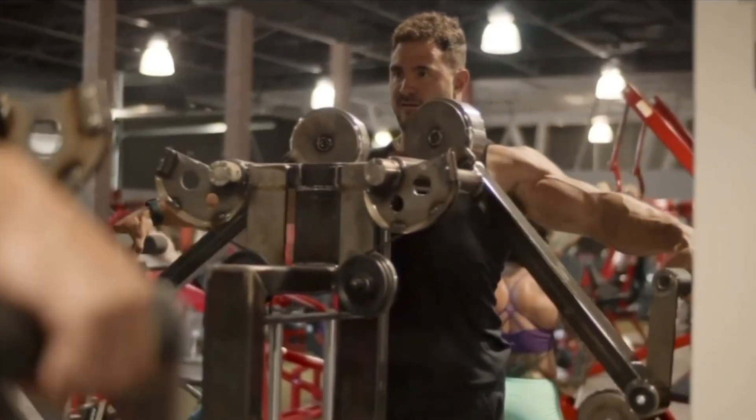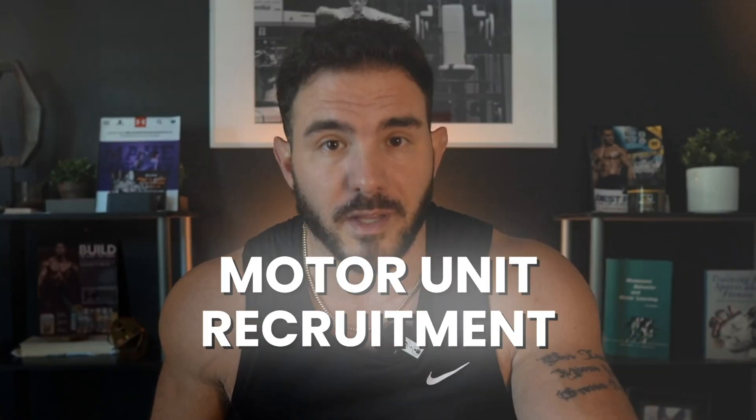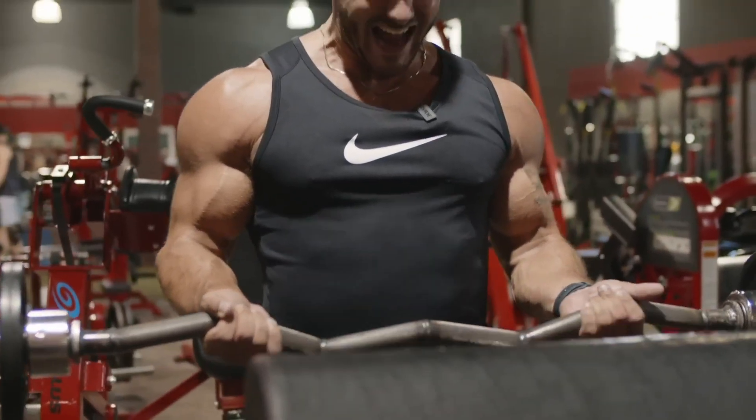What I think is happening is that they're confusing mechanical tension with motor unit recruitment. Say I'm doing a lateral raise with five pounds — my muscle isn't very tight, it's not contracting very much. But if I lift a heavier weight, the muscle gets harder and contracts harder. People are calling that mechanical tension or muscle tension, which is incorrect. When I lift more weight and my muscles get harder, that's due to more motor unit recruitment. Motor units are just packets of muscle fibers innervated by a single motor nerve. The more motor units get involved, the more muscle fibers contract.